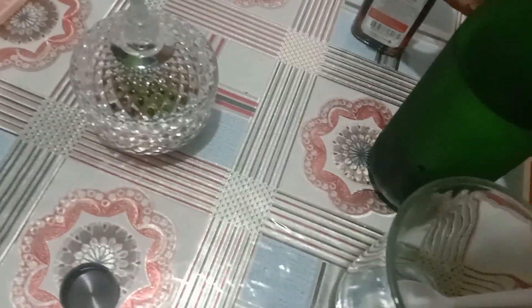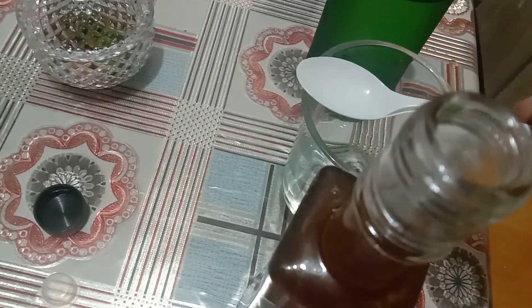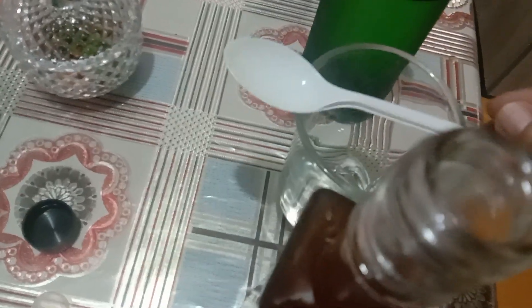That much only. When it drops down, it's enough. You have to use the spoon also. For the honey.